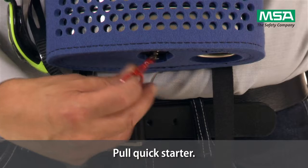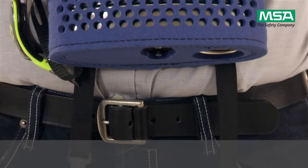Pull the quick starter. The starter will automatically fill the bag with oxygen.